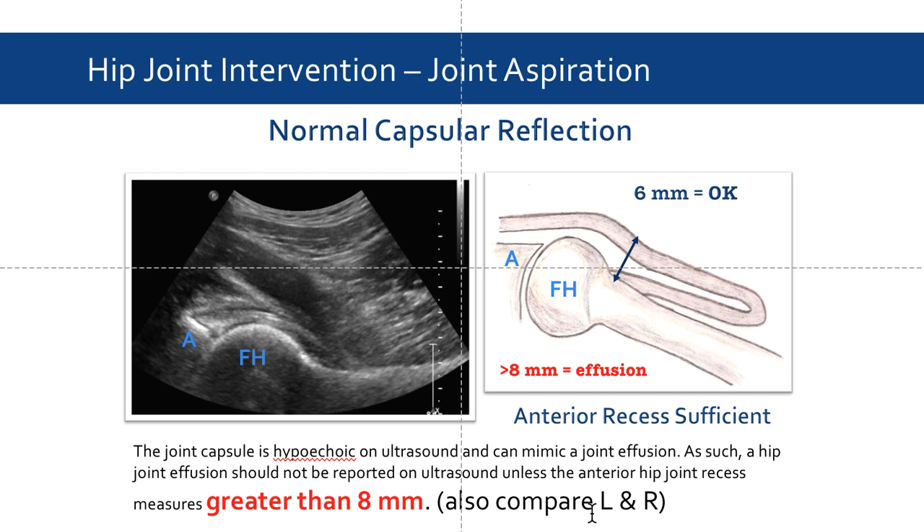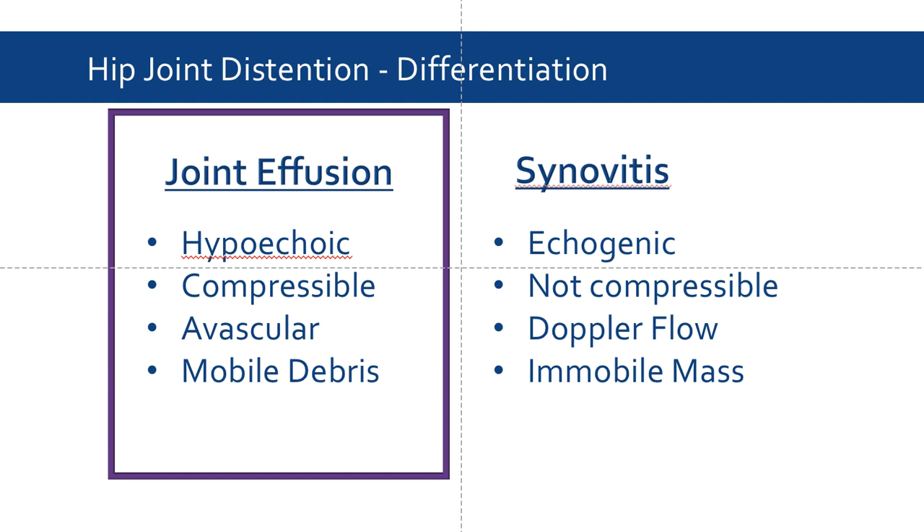It's also important to compare the left and right hip joints. A joint effusion will be hypoechoic, compressible, avascular, and may contain mobile debris. This is in contrast to synovitis, which presents as echogenic, non-compressible, vascular as determined with Doppler flow, and may contain an immobile mass.